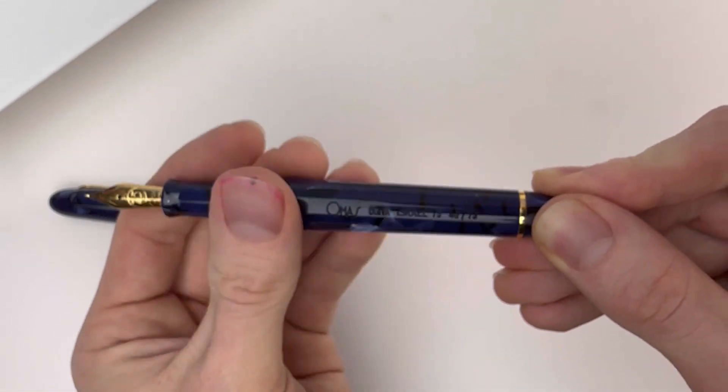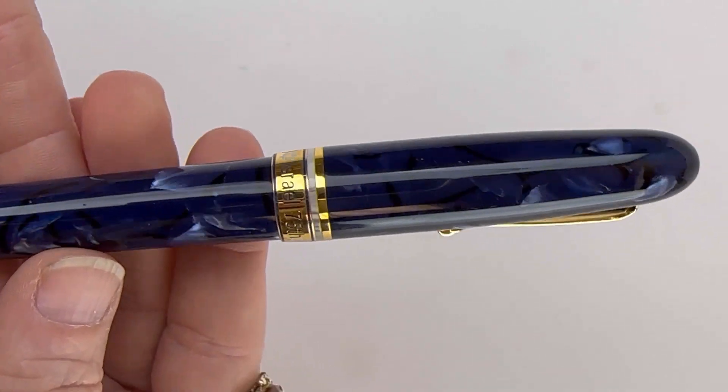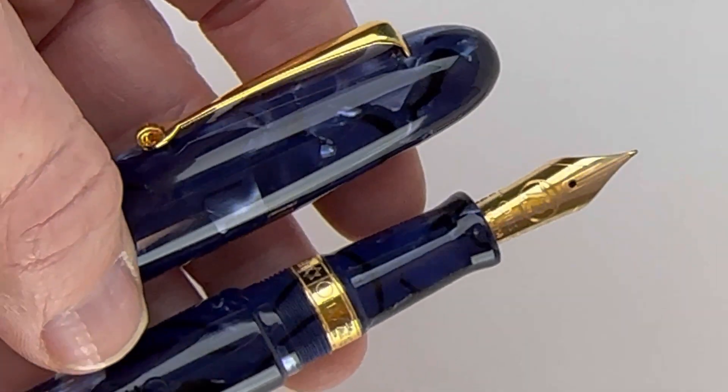The pen uses a piston filling system, and it is made with an Omas original blue celluloid that is just beautiful, paired with the much-loved Ogiva model and gold-plated trims.